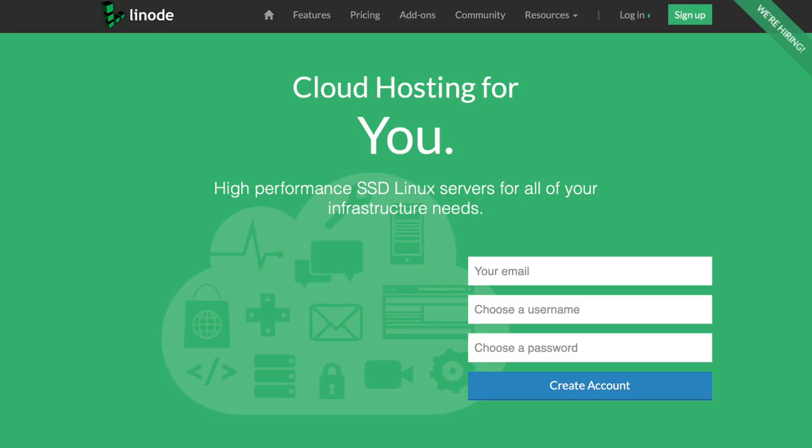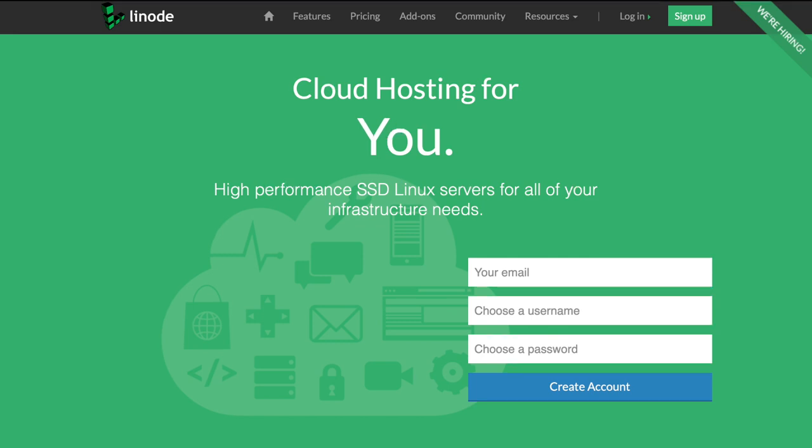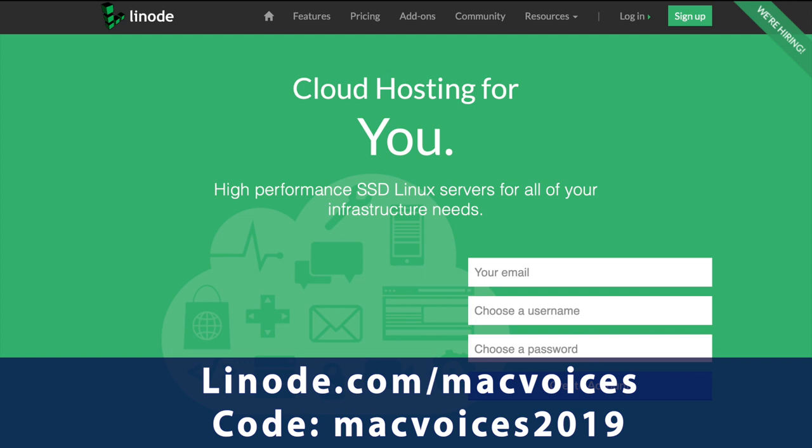This edition of MacVoices is supported by Linode. You can build it on Linode. If it runs on Linux, it runs on Linode. Use the code MACVoices2019 at linode.com/macvoices to get 20% off your first order.